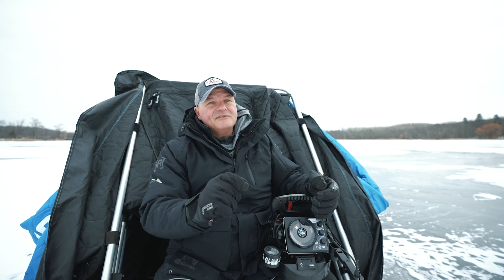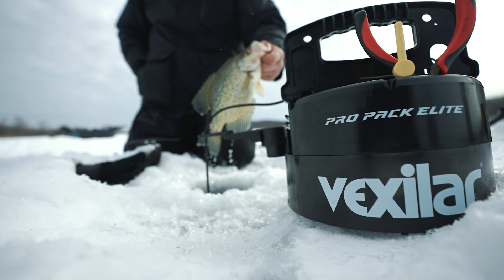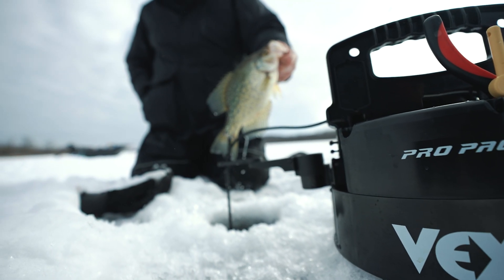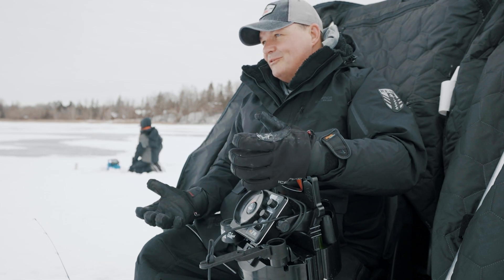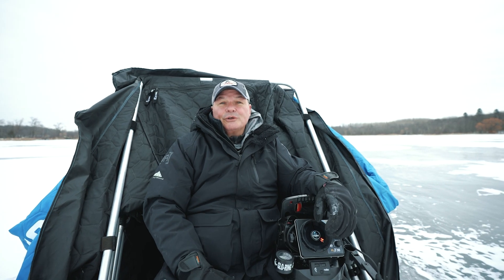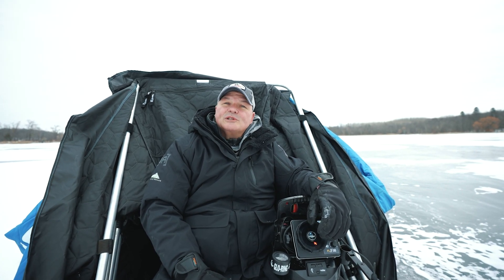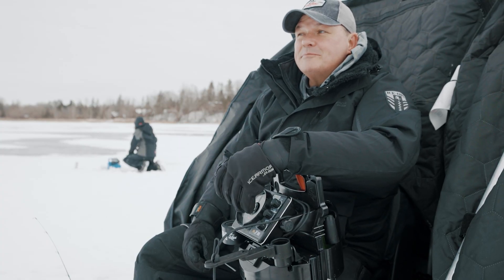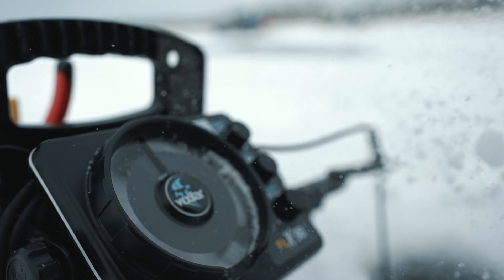The other advantage is you can fine tune the frequency based upon the conditions that you're fishing. So if you're in shallow water and you want a wider angle, you can go with the lower frequency. In deep water, you're going to use a higher frequency, which creates a narrower cone angle, allowing you to get a crisp picture of your bait and the fish.